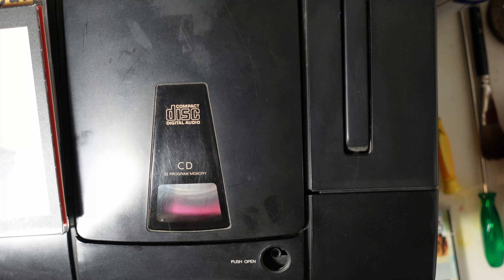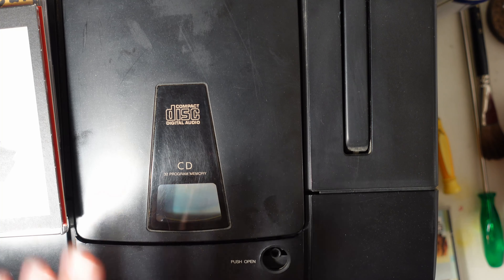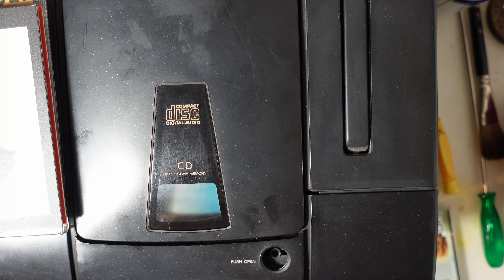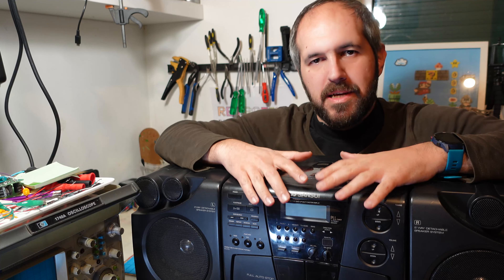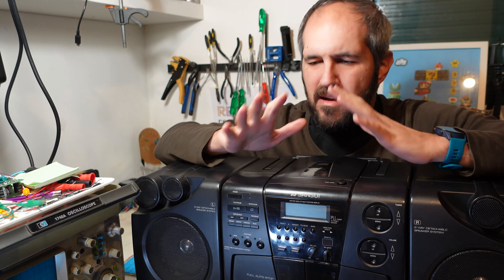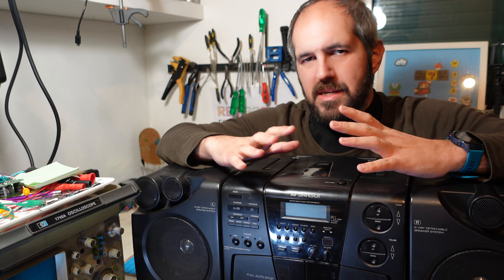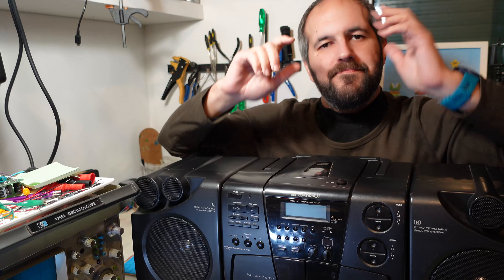I'm surprised — it keeps playing successfully. Some discs play well, some others don't, but I think it's the best we can get from this repair. It's a bit sketchy, a bit sensitive to the touch, but it's okay. So our boombox is partially fixed. We got rid of the transformer noise — that was the main complaint of the customer. We got rid of the cassette mechanism noise. And the CD player started working more or less — it only reads some discs, but it's acceptable. It needs a new laser pickup.